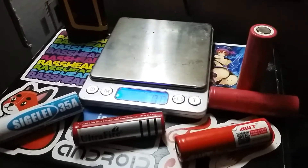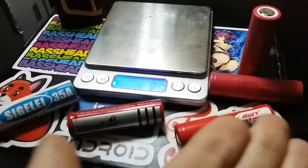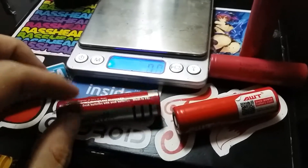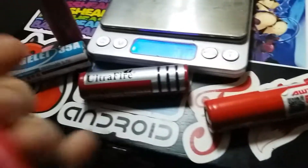I'm excited to try this demonstration slash experiment with, as you can see, batteries. 18650 lithium-ion cell, 3.7 volt. I have a few different variations in brands and milliamp-hour rated batteries.